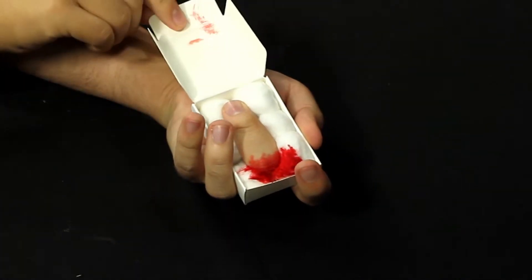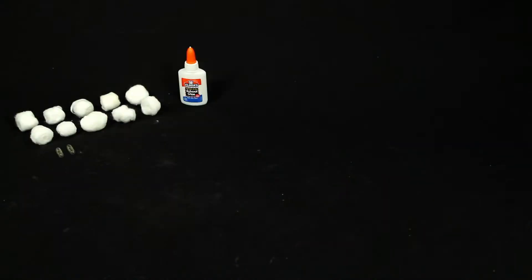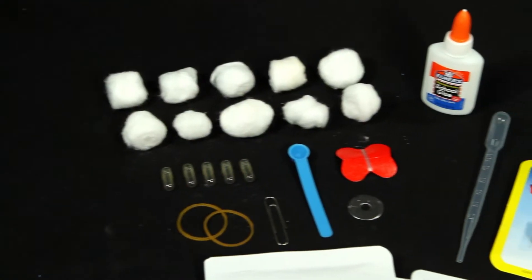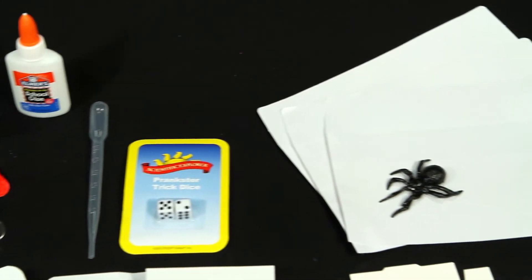And with the help of a few household items, you'll become the new prank king of your friends. Inside you'll find citric acid, trick dice, one box for your severed finger, a fake spider, the prankster mix, glue, 5 gelatin capsules, and so much more.